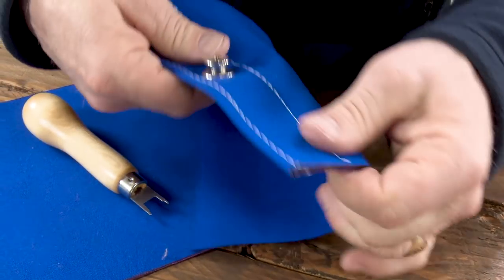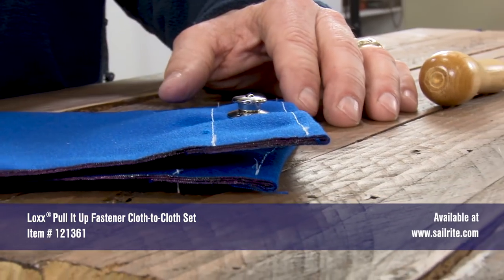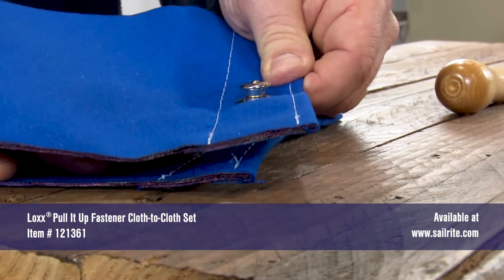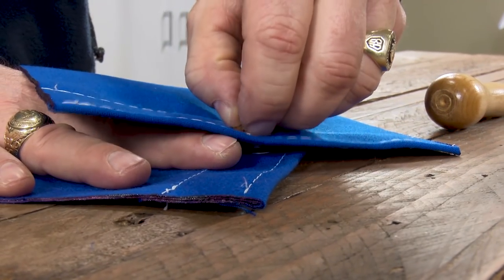All we need to do to complete this cloth-to-cloth assembly is to simply push the upper head over the stud and it snaps securely in place. This locking fastener will not unlock on any side. The only way to unlock it is to pull up on the upper head.